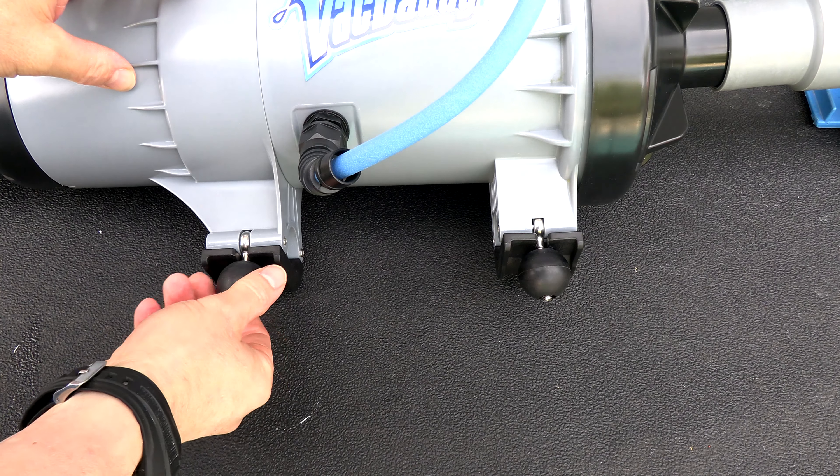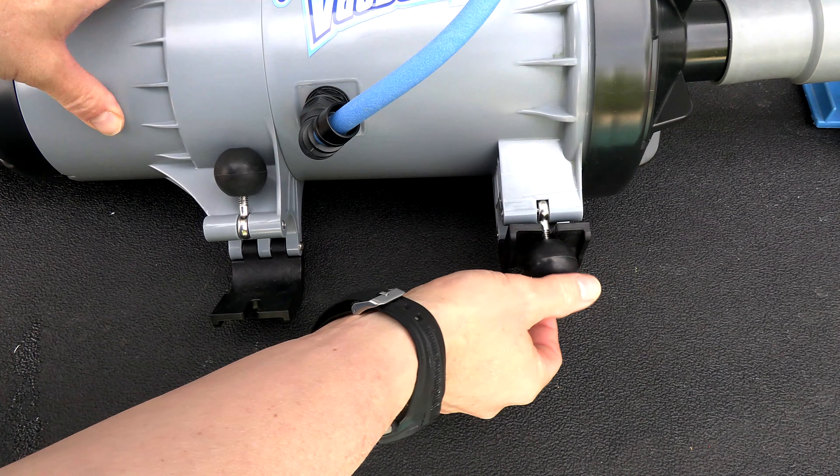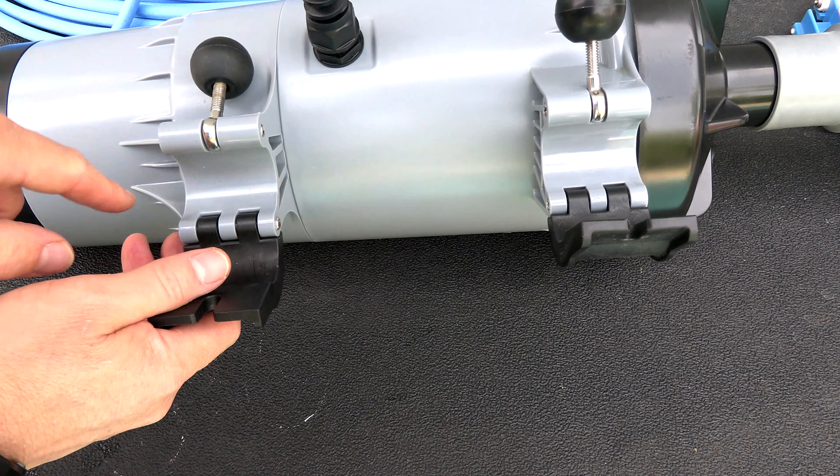To attach your pool pole, loosen the pole clamps and flip them open. Do the same with the second clamp, loosening them a bit more. Then slide your pole in and lock it in place.